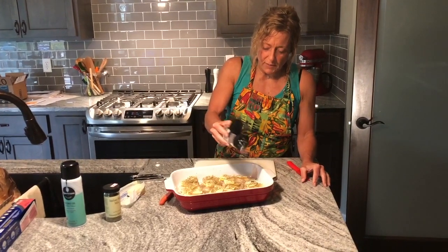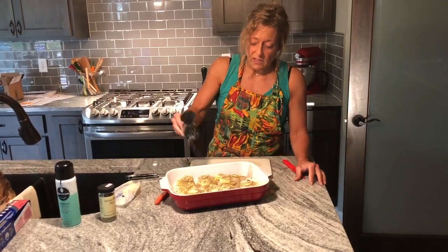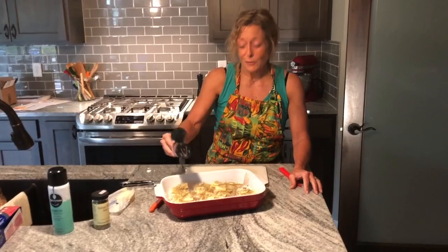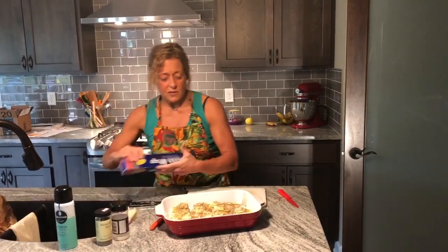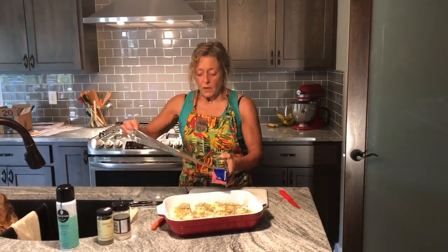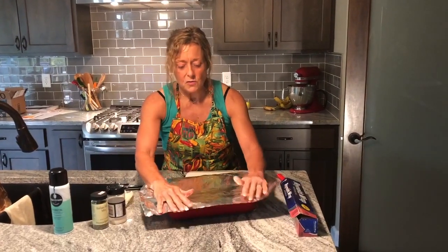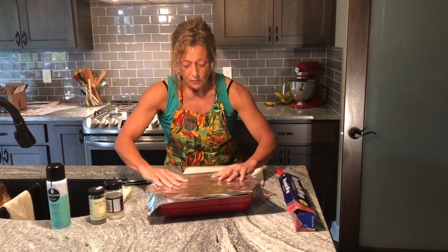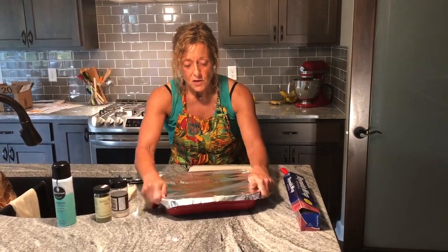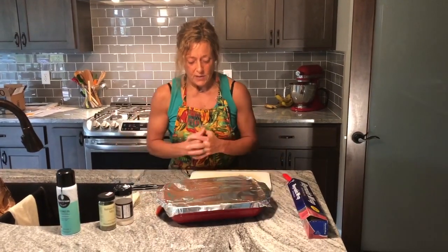When we post the recipe, I'll give more finite measurements, because once we eat this I'll figure out if I have enough of things or not enough, and then we'll modify based on that. The last thing we're going to do is cover this in foil. The original instructions were for individual foil packets using frozen cod, but this cod is actually fresh and I'm doing it all together. We'll play around with the timing and I'll make sure when we post the recipe that I include the actual cooking time. We'll be back in a little bit to show you what it looks like.